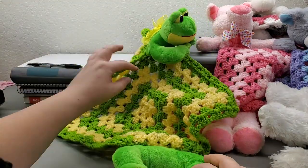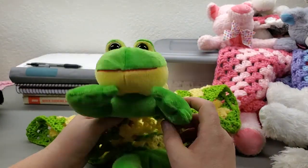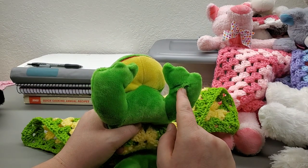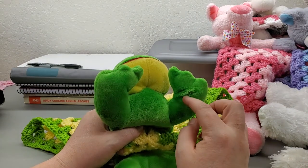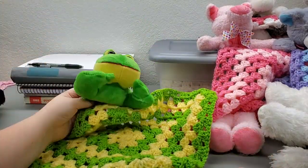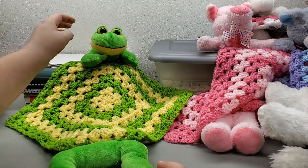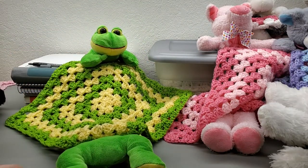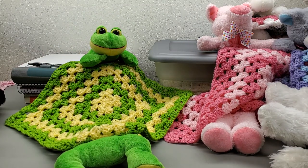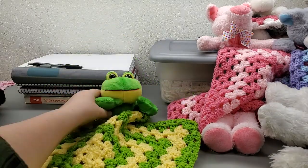I found this frog at Goodwill for 69 cents. I had no idea it was an Easter thing until I got home and noticed a little egg sewn on it. I just used my seam ripper to pop that off. With this frog I wanted to keep it simple with just two colors — yellow and green — to let that big red line from his lips pop.